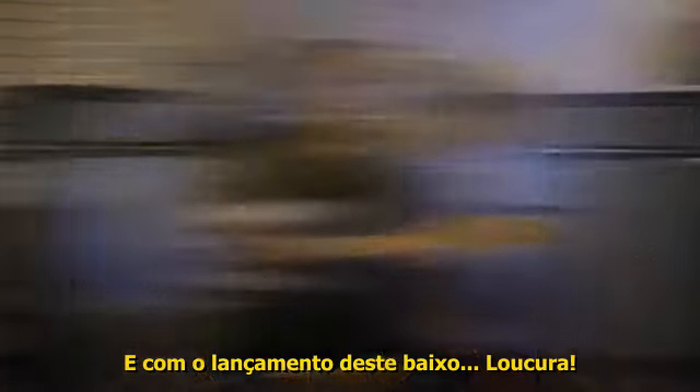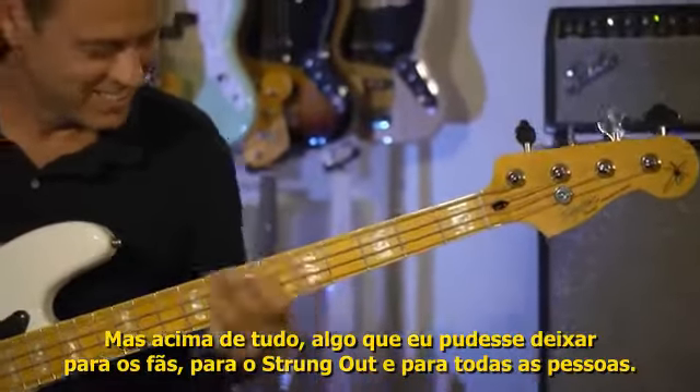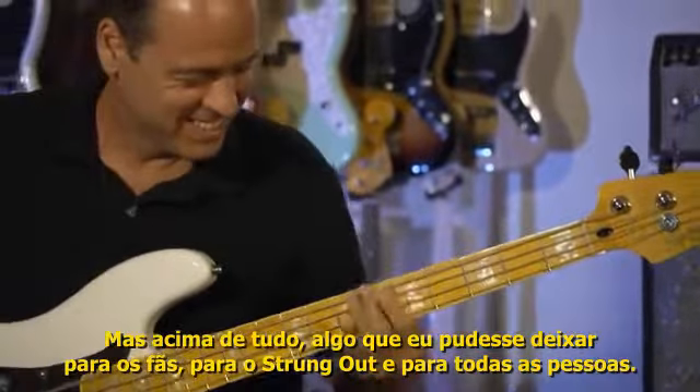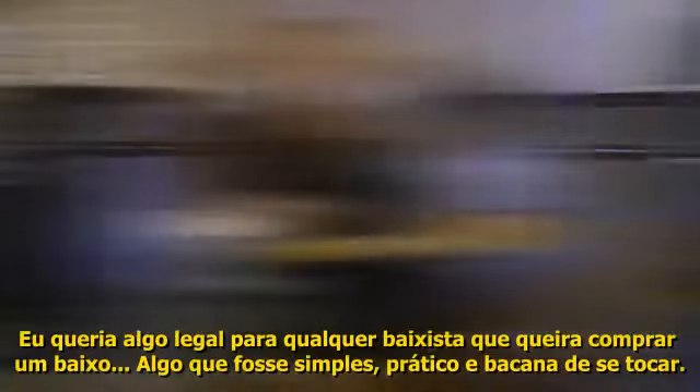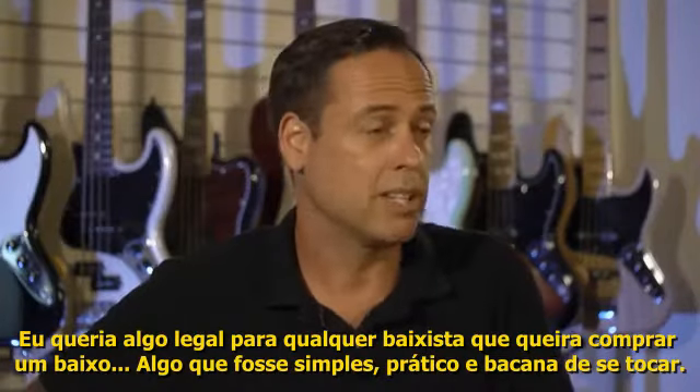Here I am now with the bass coming out. I decided to make something that's really cool that I like to play, but also something I want to give to the fans, to Strung Out, and to any average bass player that wants to buy a bass. Something that's simple, practical, and just plays awesome.